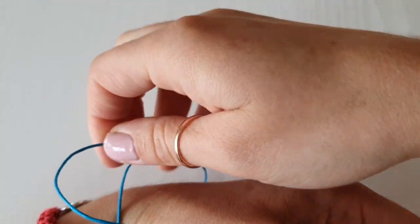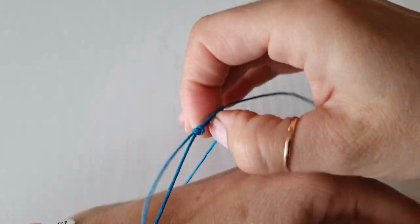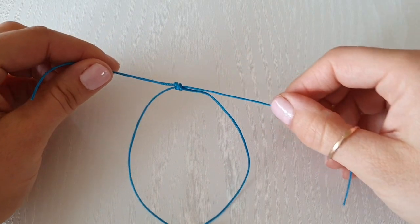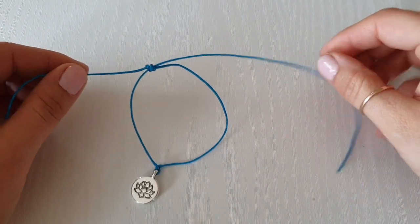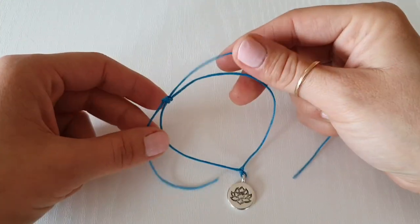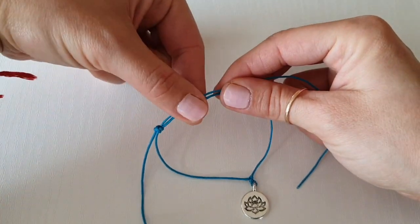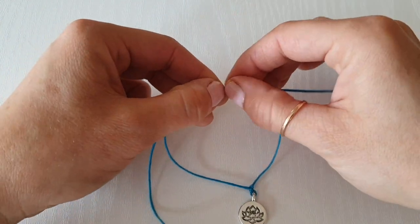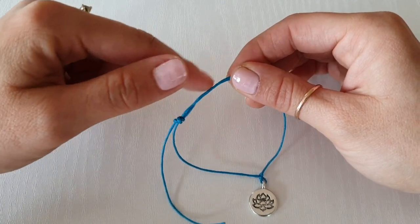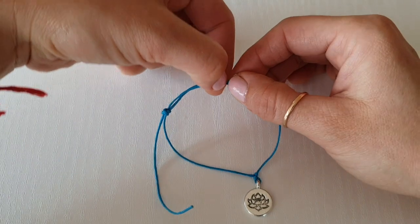I'm going to make it smaller again. Let's do the other side — the gap between these two knots should be around two finger-widths. This gap is what allows your bracelet to get bigger, so let's position it somewhere around here.